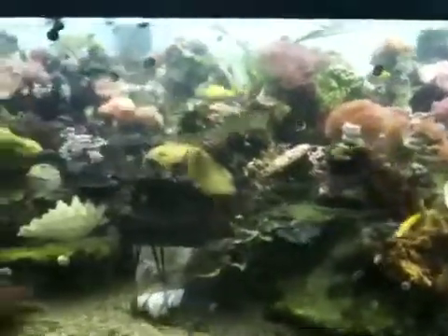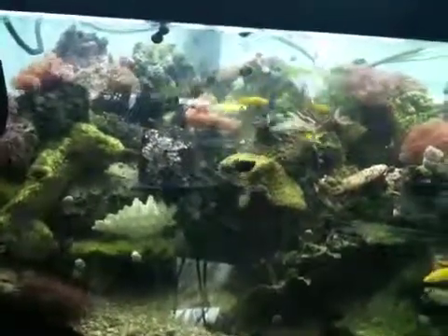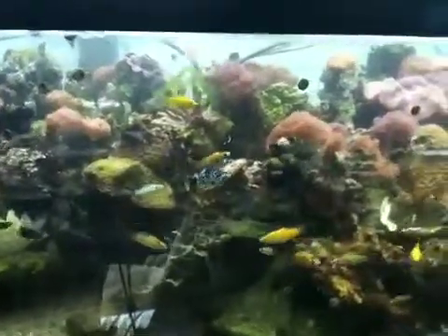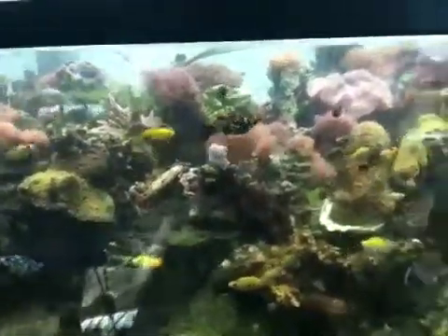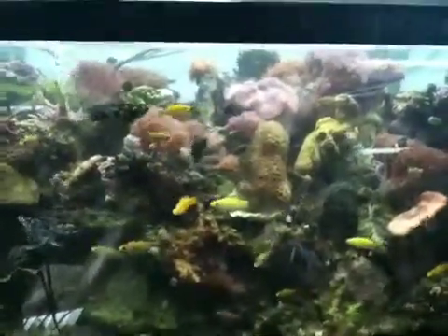Hi, this is Sally Joette Garf, and this is Reef Taint Challenge number three. Look how beautiful she turned out. She is about two weeks old, and remember, you couldn't even see the glass, let alone the rocks or the back of the glass. It was horrible looking.